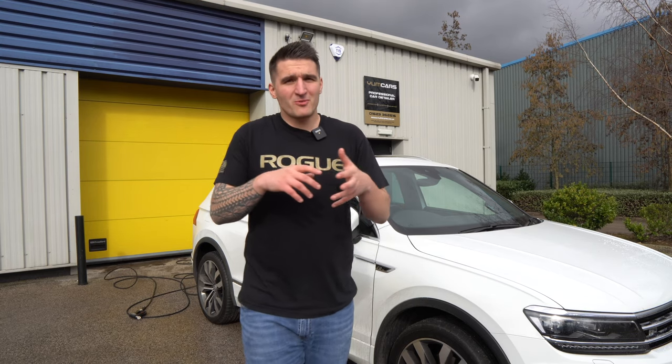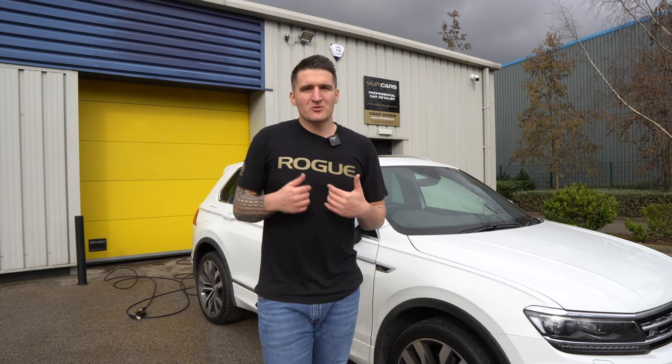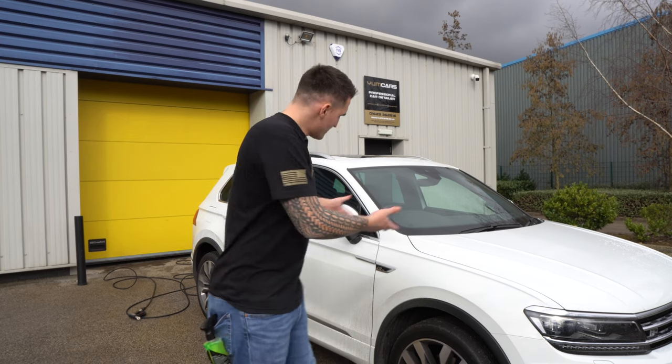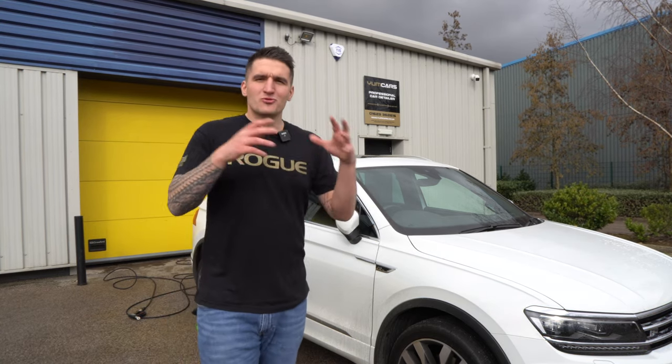That gives you massive versatility — whether you want to use the product neat, or dilute it five to one, ten to one, or forty to one, it really doesn't matter. Each dilution ratio will differ depending on the task at hand. As you can see behind us, we've got a very dirty white car, and I'm going to show you live on camera the true strength of the product.